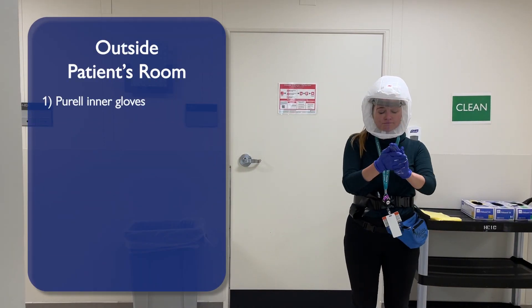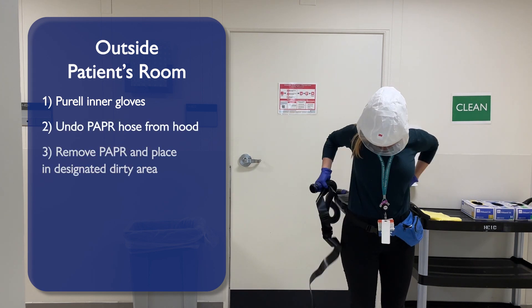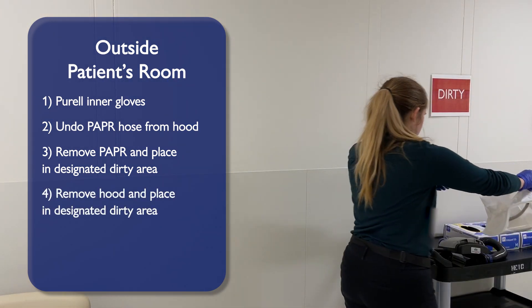Outside the patient's room, Perel your inner gloves. Undo your PAPR hose from the hood. Unbuckle and turn off the PAPR, placing the unit in the Dug's Needed Dirty area. Remove your hood and place in the Dug's Needed Dirty area.